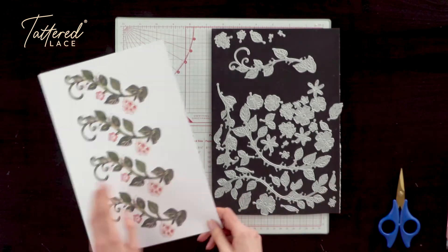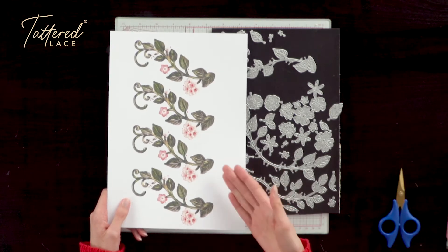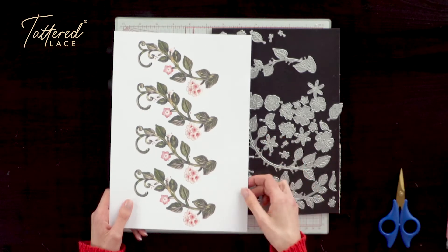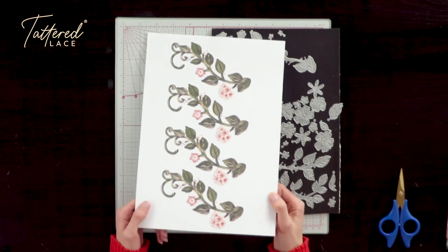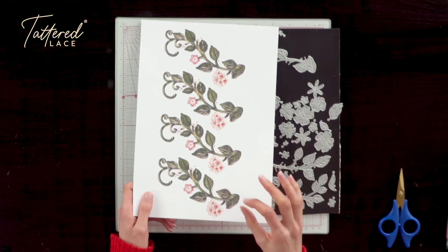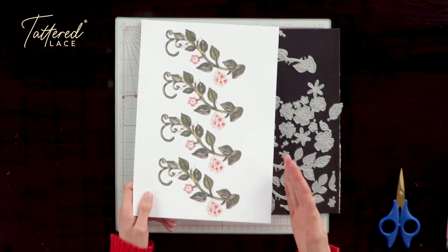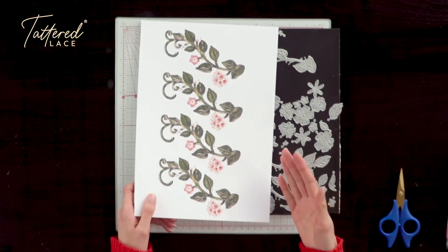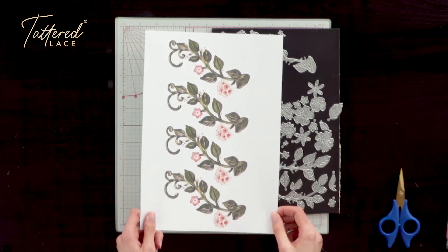Within the Venetian Compositions Collection from Tattered Lace, we've also got a USB. Within this USB, in addition to lots of different backing papers, we've also got some charisma designs. There are six different floral compositions within the USB — six different types of charisma. These are just really the tip of the iceberg, just a little something to get you started with your floral compositions. Of course you can break free from that and build your own compositions, but we have given you six different designs just to get you started.